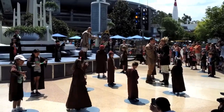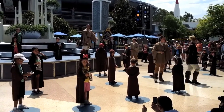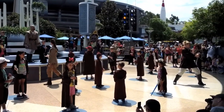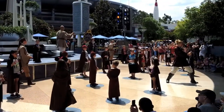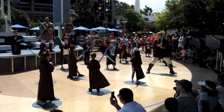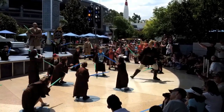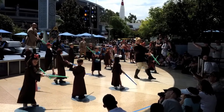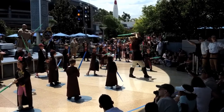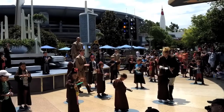The Force is what gives the Jedi his power — it's an energy field created by all living things. It surrounds us, it penetrates us, and it binds the galaxy together. Students, face front towards Jedi Kai. Activate. Cut left shoulder, cut to the right side, left leg. Duck. Stand. Cut to the same leg, left leg. Cut to the other leg, right leg. Now strike up top to the head. Deactivate. Well done, very good.